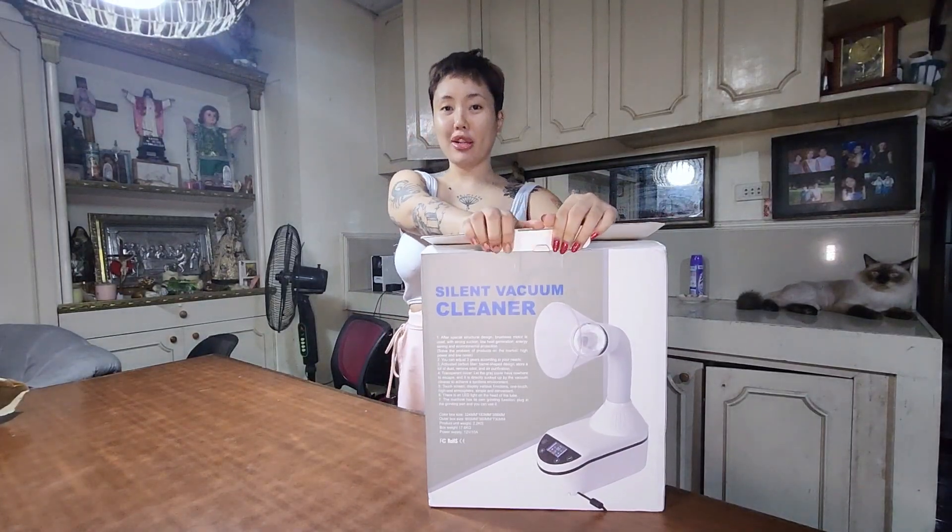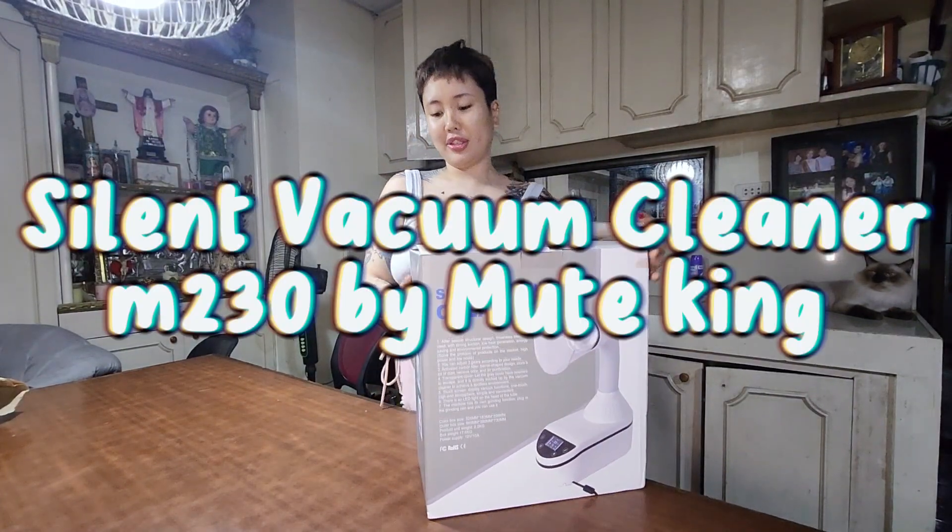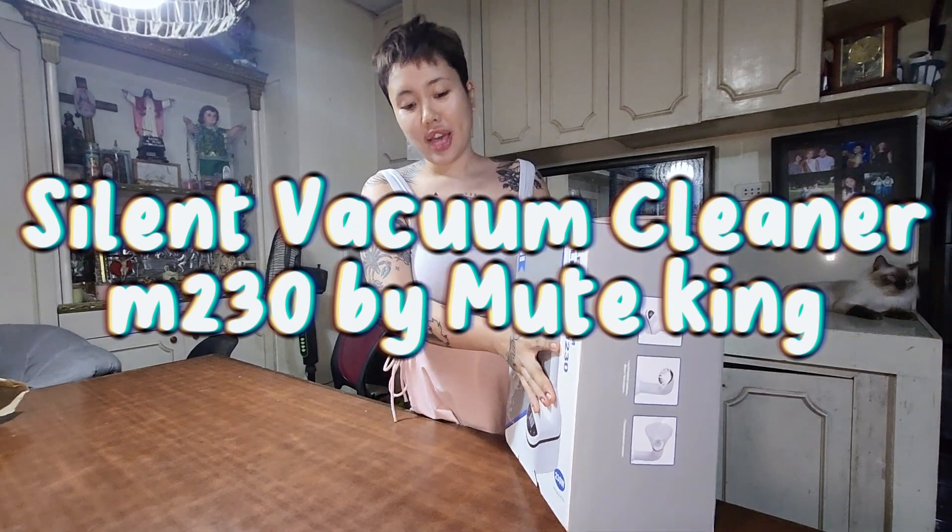Hi guys, this is Jamie and welcome to my unboxing of the Silent Cleaner M230. This is a dust collector for nail techs, and I bought this one because it's a unique design that's not flat.